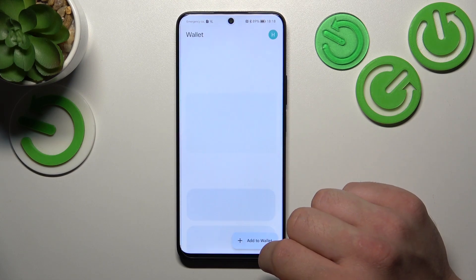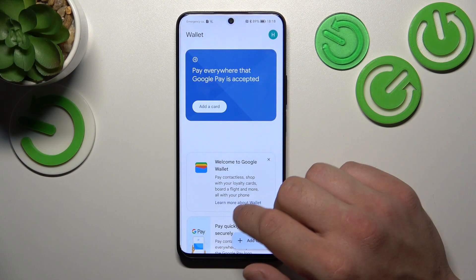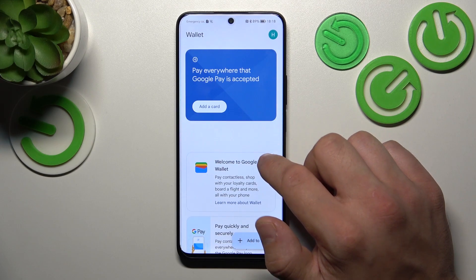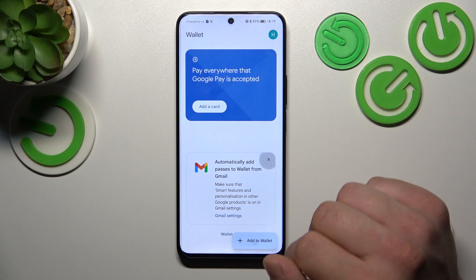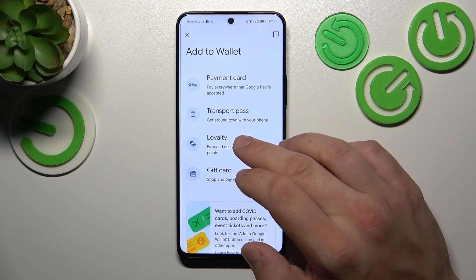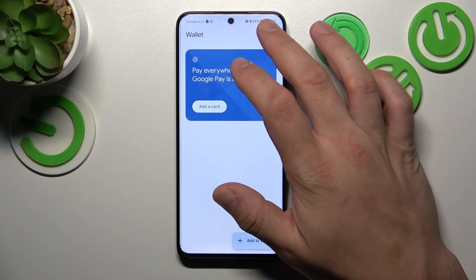Tap 'View Wallet.' From the home page of this app you can add payment cards, check quick tips, and add passes like transport pass, loyalty, and gift card.